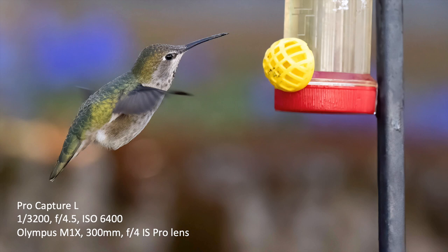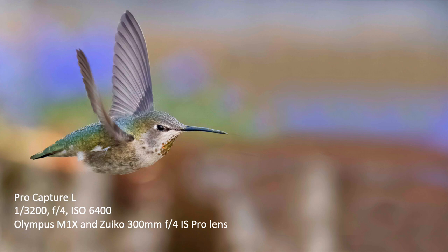I was waiting until the bird backed away from the feeder so I could get the whole beak in. In this area I took out the feeder — it's not the best job in the world but I changed the background a little bit, got the feeder out of there to make it look a little more natural.